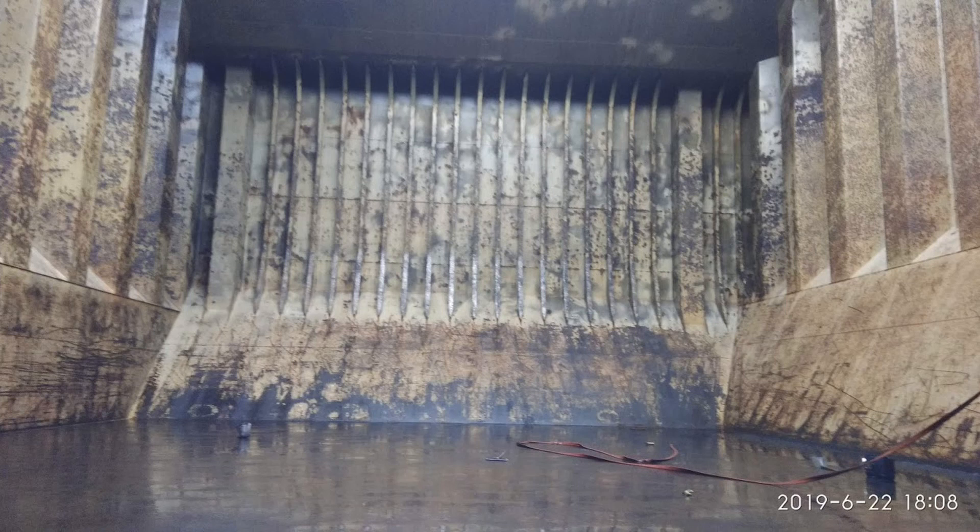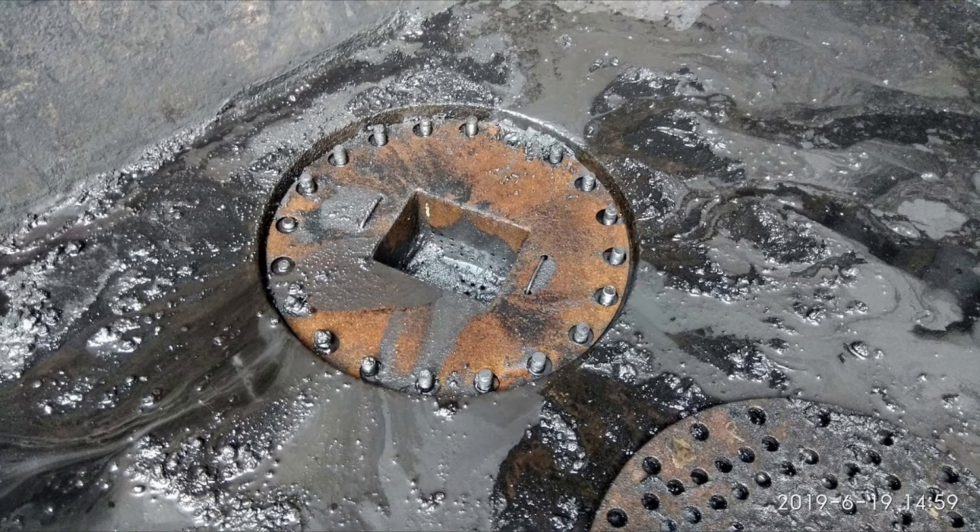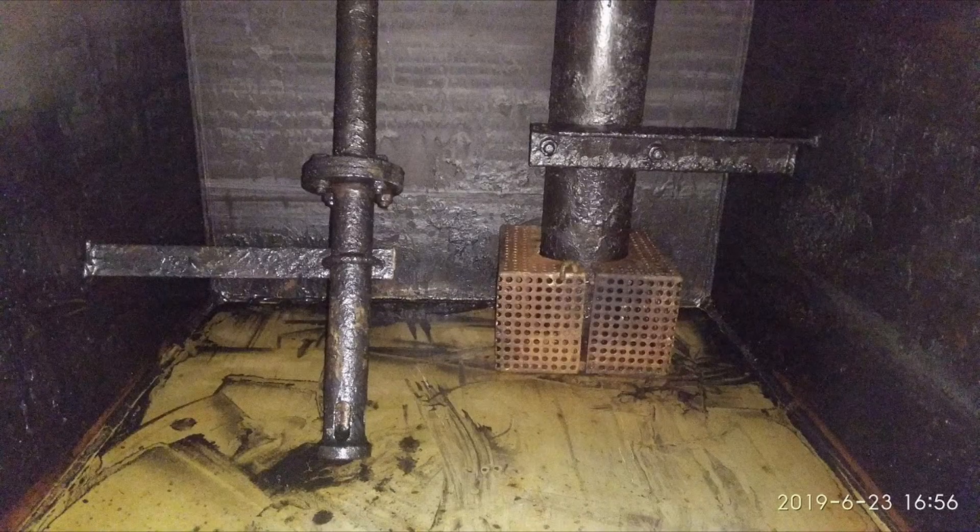Tank top is the base of the cargo hold on which the entire weight of the cargo acts. Water ballast tanks are situated just below the tank top. Cargo hold bilges are an important structure in the cargo hold — they have pipelines for pumping out water that enters the cargo hold.